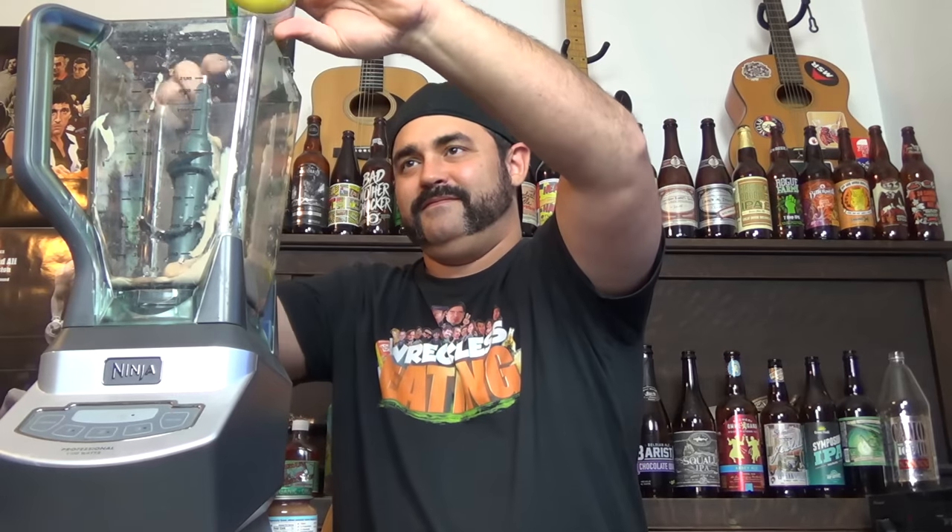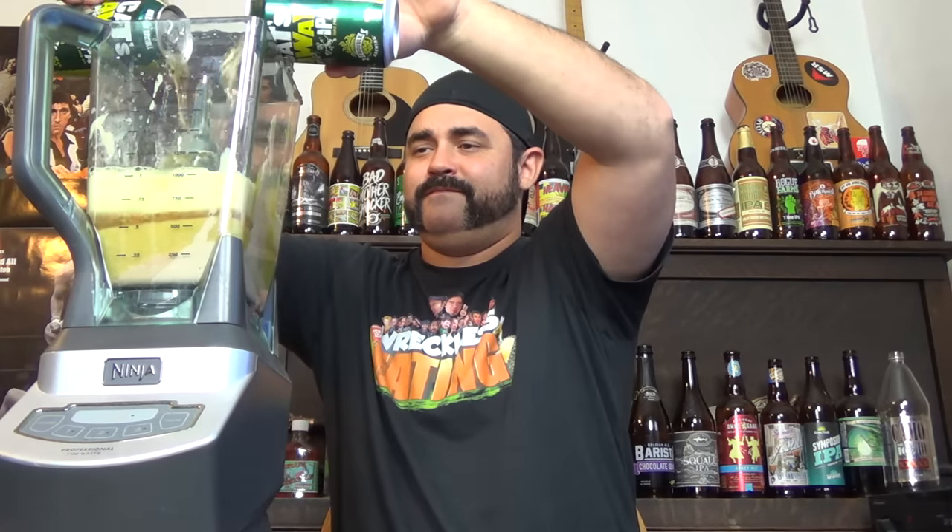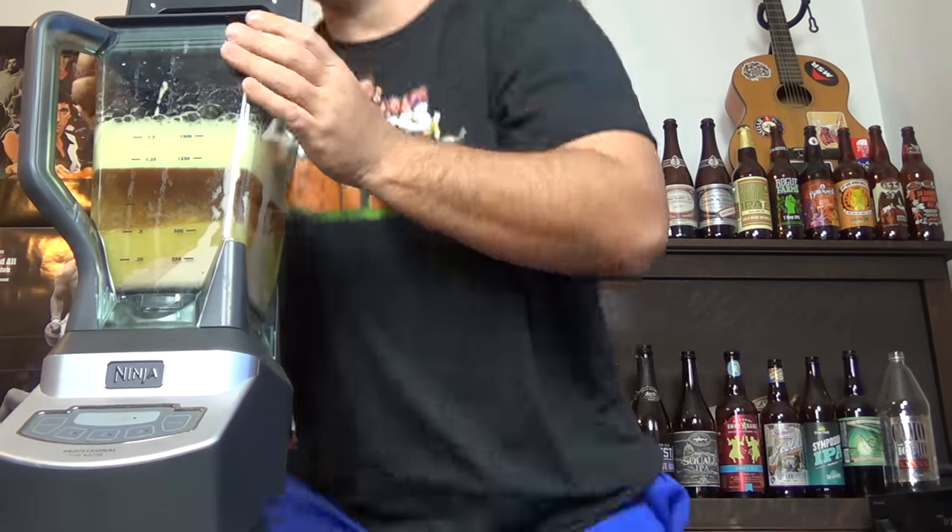I'm just going to go through the process here and dump all of these little mixtures into the blender, and then we're going to add all of the beer to it and blend it up. I've got about 590 grams worth of baby food in here plus 24 ounces of this horrible-tasting IPA.